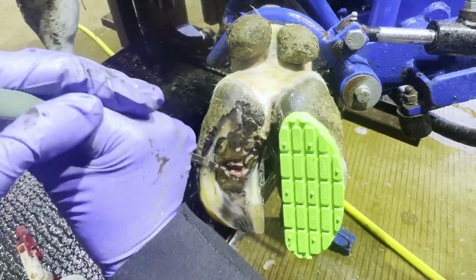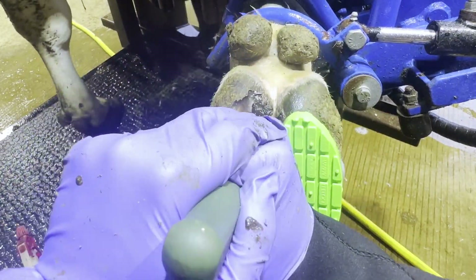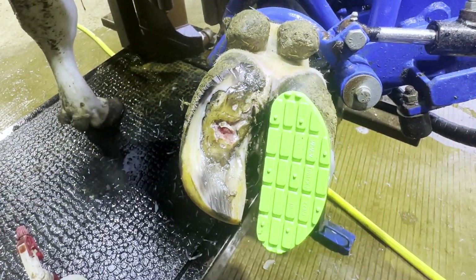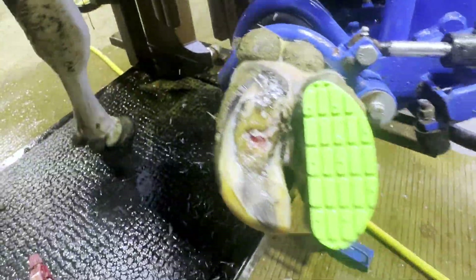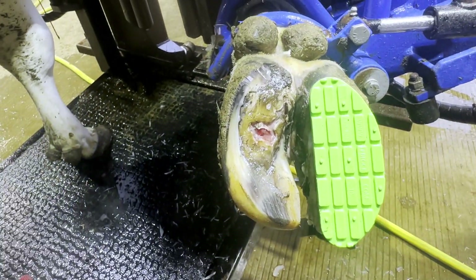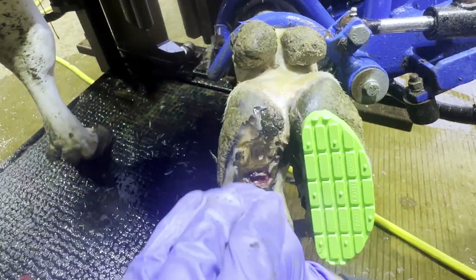As you'll see here, we're just going to clean it up. We also wrapped her with salicylic acid. Now we're going to let her go, and you guys are going to see just how she walked out of the shoot. I want you to remember how she walked out, and then you'll see her walk in a minute — which was super impressive. I was really pleased with the improvement this girl had shown.